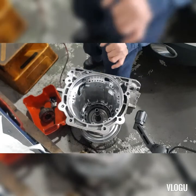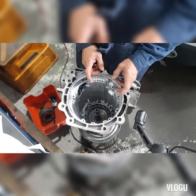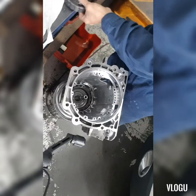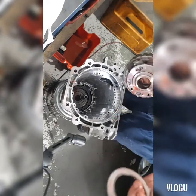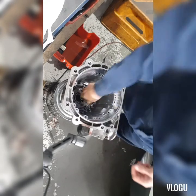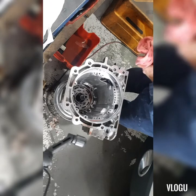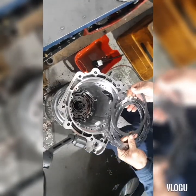They call it the low and reverse inner disk and outer disk. Outer disk means it is a steel plate, and inner disk means it is a friction. Now we can assemble the reaction carrier assembly — the bearing is going facing down. Next is the low and reverse friction and plate.